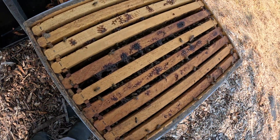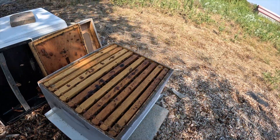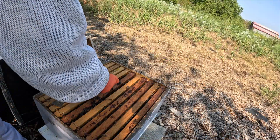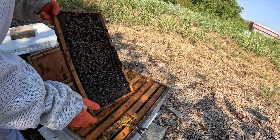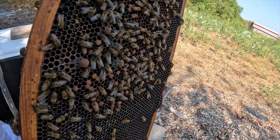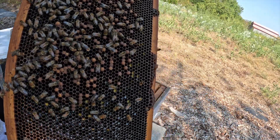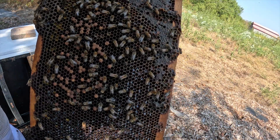All right. The population is semi-decent, but let me show you where I know we're in trouble. Do you see how all of that brood — for one thing, there's not a lot of it — and for another thing, it all looks like corn pops. They look like little bubbles coming out of the cells. Well, that is all drone brood. So we have a laying worker situation here.